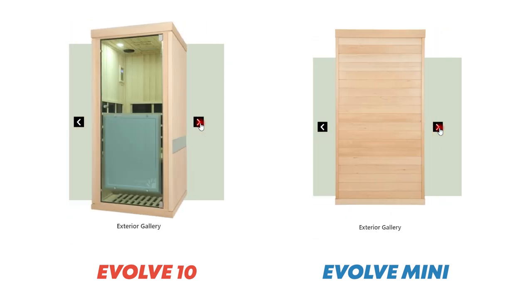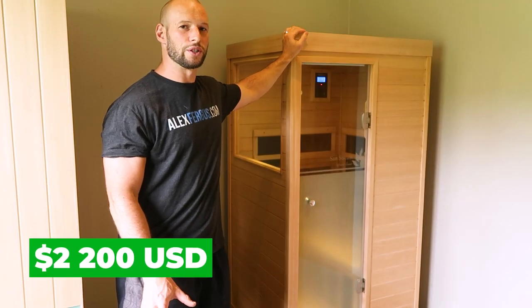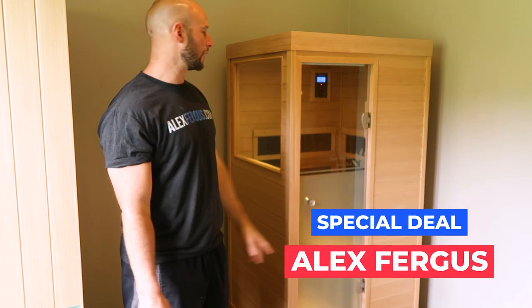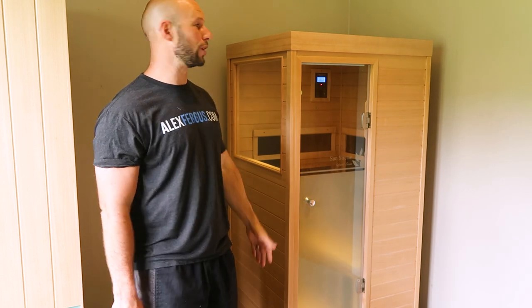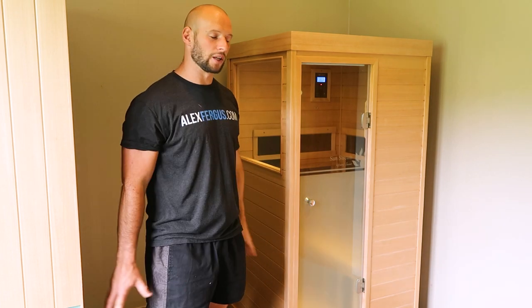Speaking of price, this sauna retails — on special at the moment — for about $2,200 US dollars. If you mention my name, Alex Fergus, you'll get a special deal. If you jump up to the Evolve 10, you're spending about another thousand dollars. It's still a single-person sauna but you get more height, more room, and a few more extras inside, with the same technology.